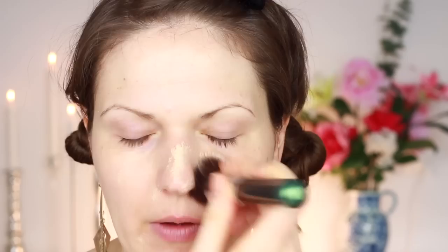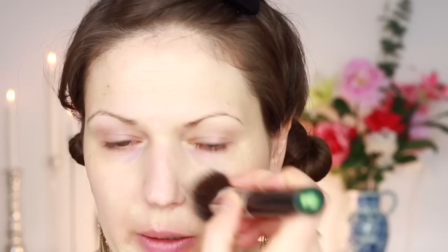What I like to do is go back, get a little bit, and put most of the foundation in the middle part of my face where it needs more coverage. Then I'm just buffing it in with little circular motions. Make sure you blend this down your neck because you don't want the foundation to stop at your jawline.